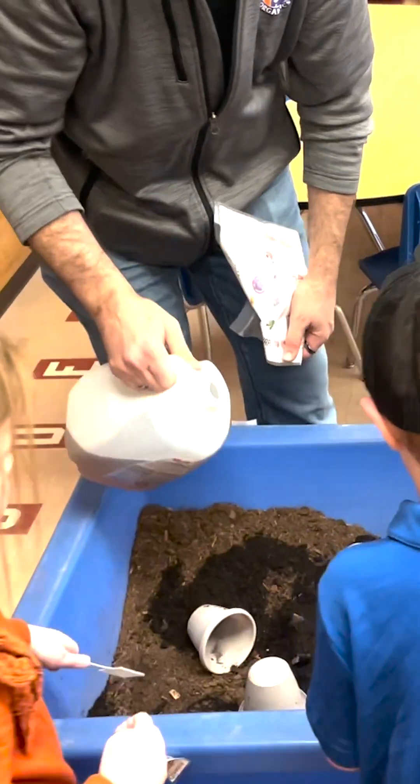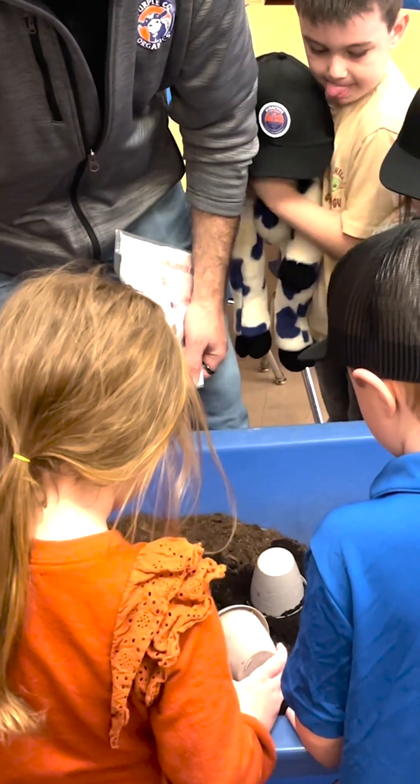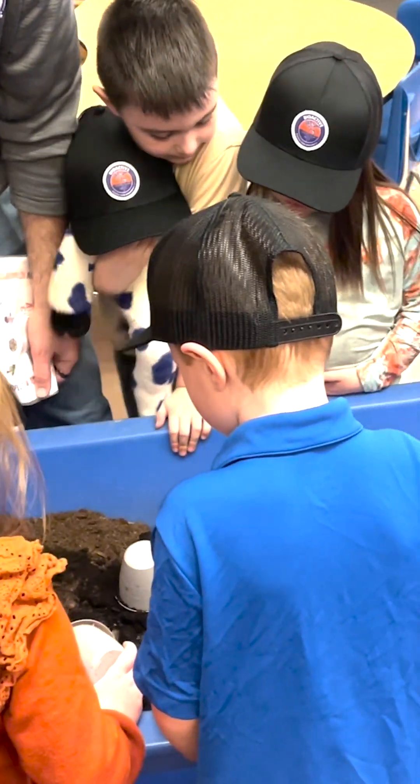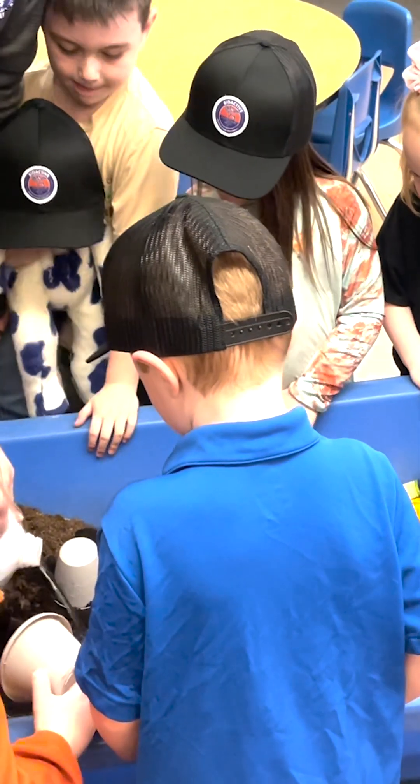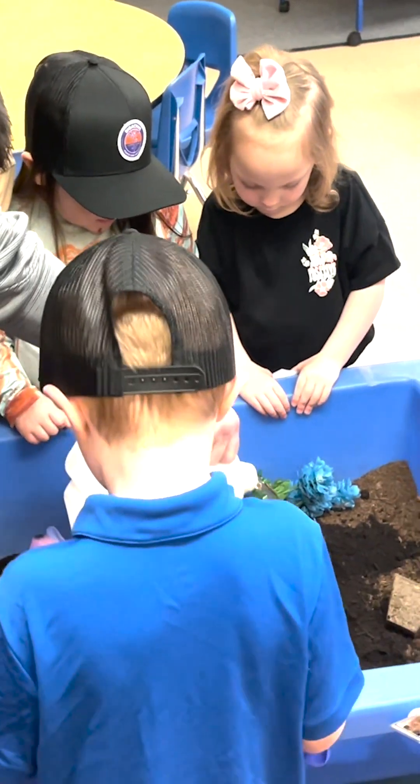We can make this soil a lot healthier just by adding our compost and a little bit of this water that has some sugar in it — to help feed our microbes, and that'll help our earthworms too.